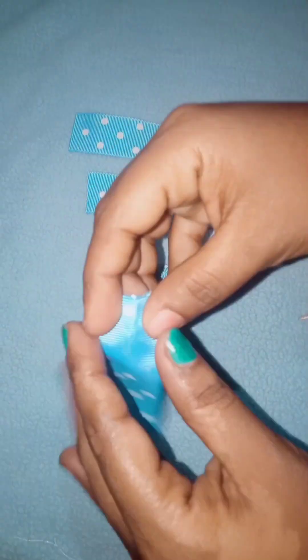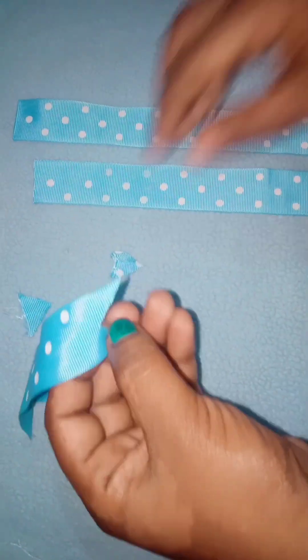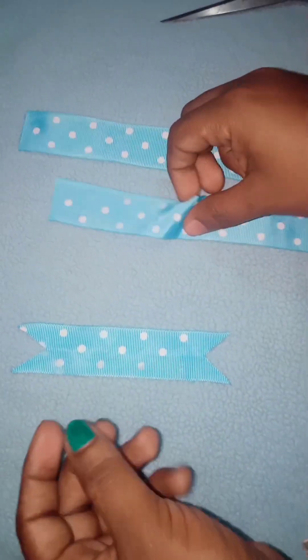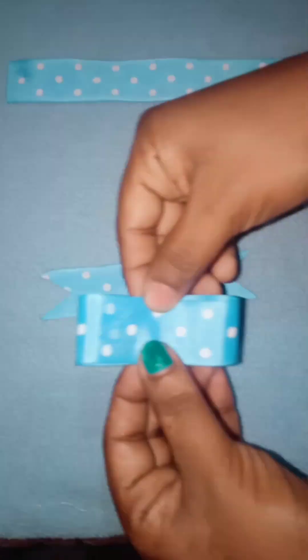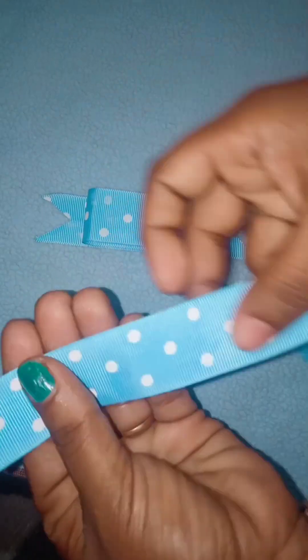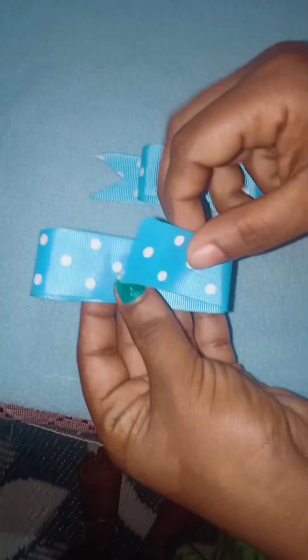We are going to make it a V shape. You can cut this out. We are going to make a small piece of ribbon with 2 sides. We can make just a little piece of ribbon here. We are going to make this one with a small piece of ribbon.